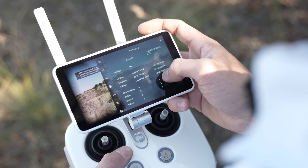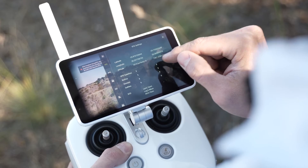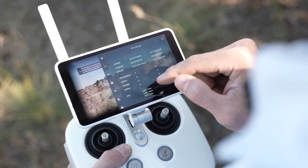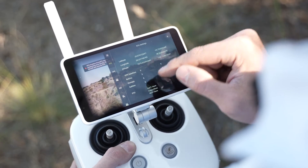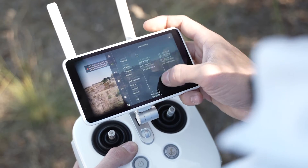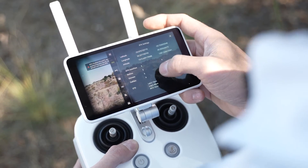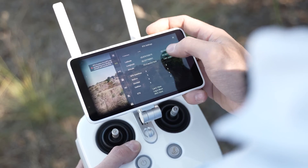When we scroll down we can actually see the base coordinates as well as the type of satellites which the base is transmitting, and also the current satellites which the rover — meaning the Phantom 4 RTK — is receiving. We're happy with all of our functions. We will now place the drone on the landing mat and take off for the survey.